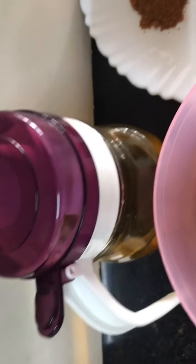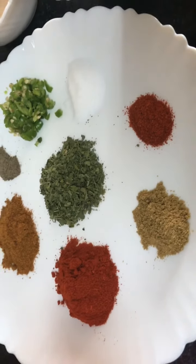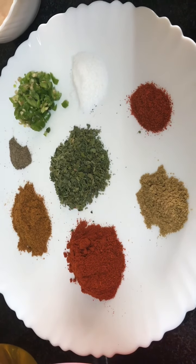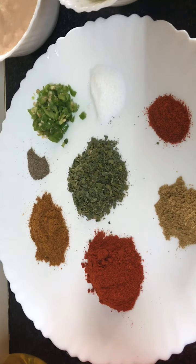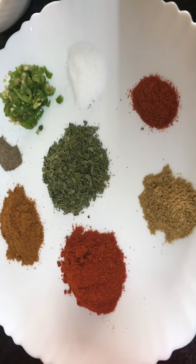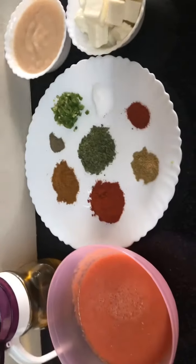For this we need tomato puree, oil, and masala. For the masala: red chili one spoon or half a spoon — that completely depends on how spicy you want it — one teaspoon coriander powder, one tablespoon Kashmiri red chili, one teaspoon garam masala, half teaspoon black pepper, two or three green chilies chopped, salt to taste, kasuri methi, paneer 200 grams, and onion-ginger-garlic paste.